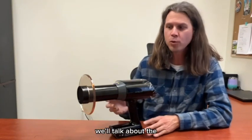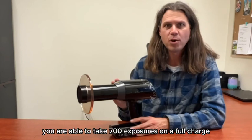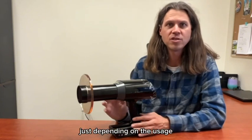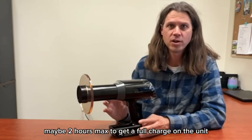First we'll talk about the warranty — it does come with a two-year warranty. You are able to take 700 exposures on a full charge, which should last you anywhere between three days to a little over a week depending on the usage. It should only take about an hour, maybe two hours max, to get a full charge on the unit, so that's nice too.